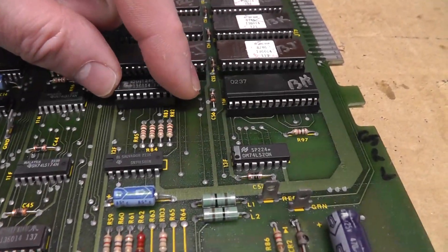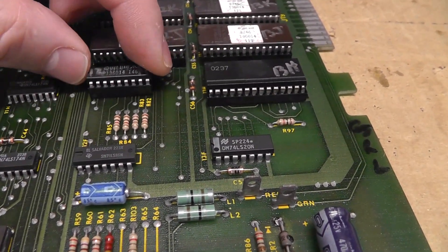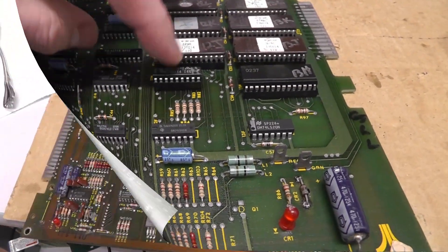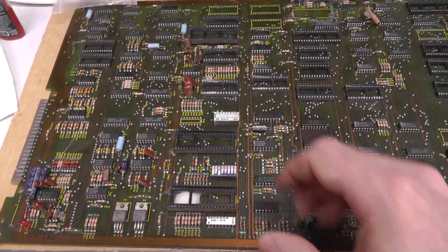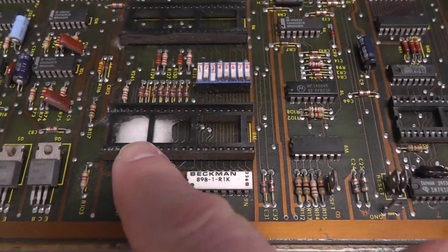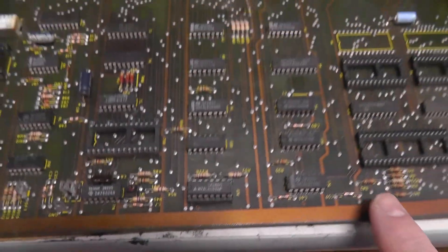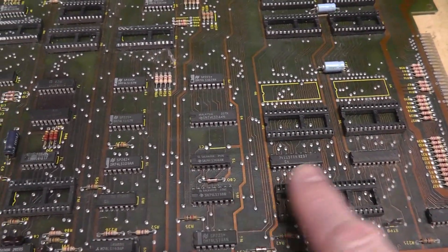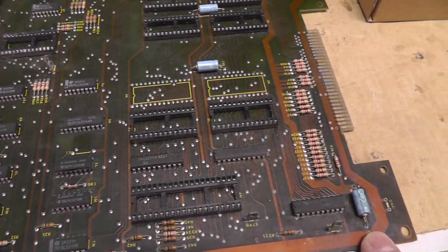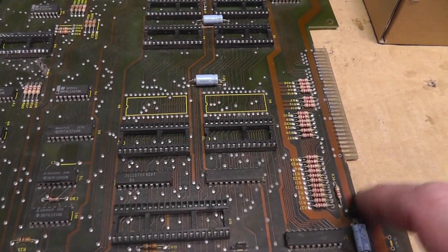This prom here looks like it might have been the original because the legs are super short - like they desoldered it, maybe verified it, and put it back in, or they stole one off another board. This is the CPU board with all the chips out. Just doing some before pictures. You can see the discoloration of the solder mask - it's kind of strange. It can't be sunlight, it has to be some other reaction to something in the air.